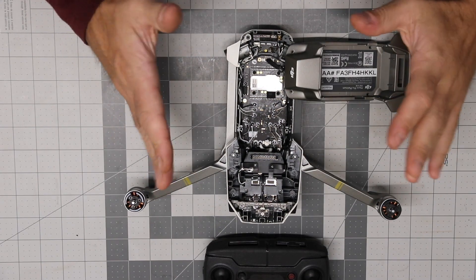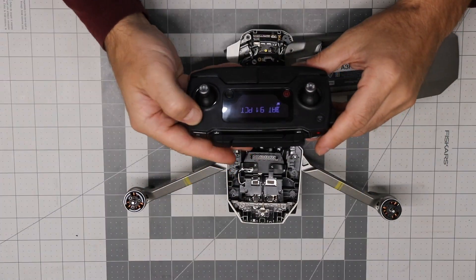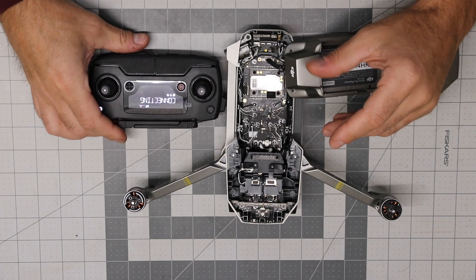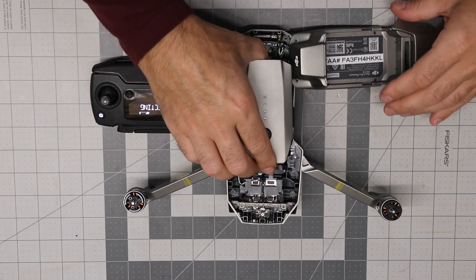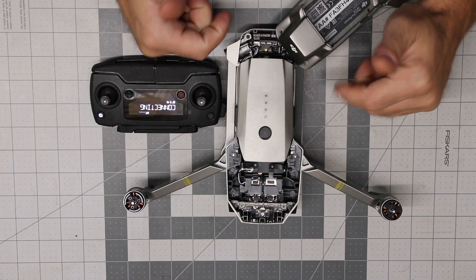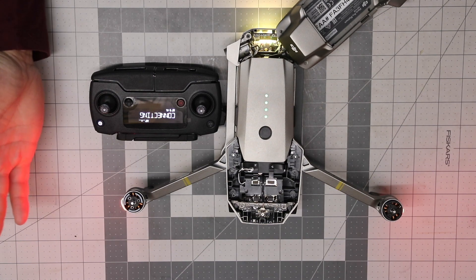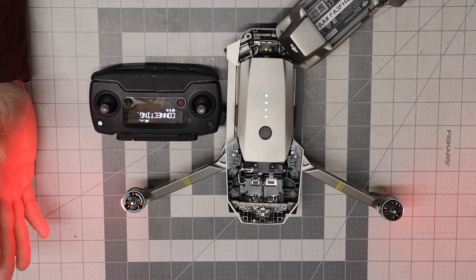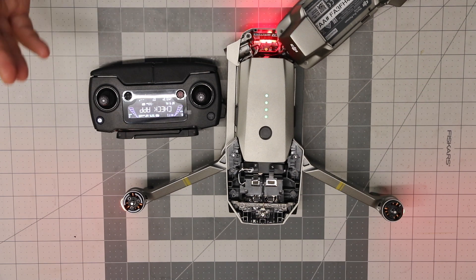Okay, this is the reality check — this is when we find out if it's working or not. We're going to power the remote. The remote is on, I'm putting the battery in, the GPS is plugged in — and it started! Good news. As you can see, the lights are on and everything is working.